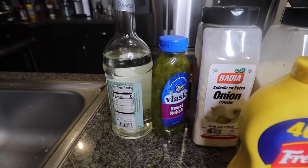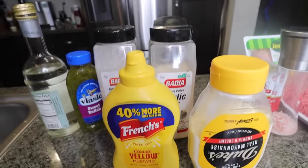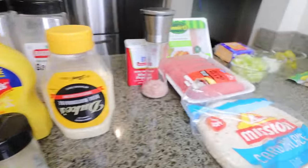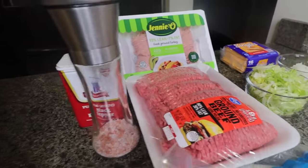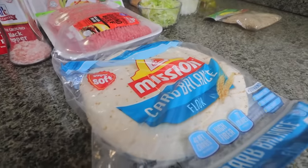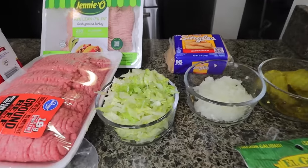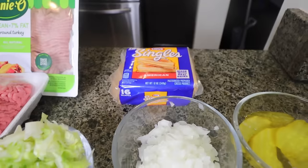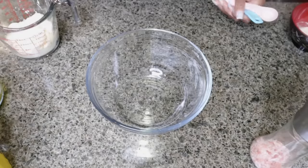For the sauce you're gonna need vinegar, relish, onion powder, garlic powder, mustard, mayo, white pepper, and paprika. To make the burgers, you need the meat — I'm doing turkey and beef — plus some salt and pepper, flour tortilla shells, and for your toppings you want iceberg lettuce, onions, pickles, American cheese, and I also got some sesame seeds.